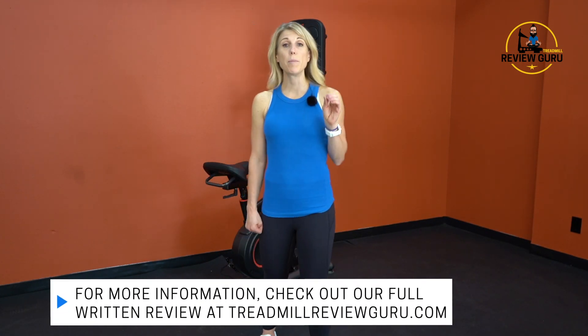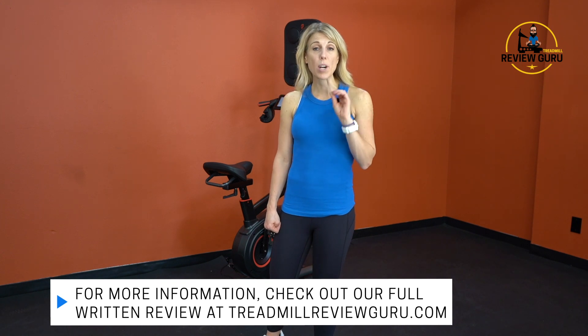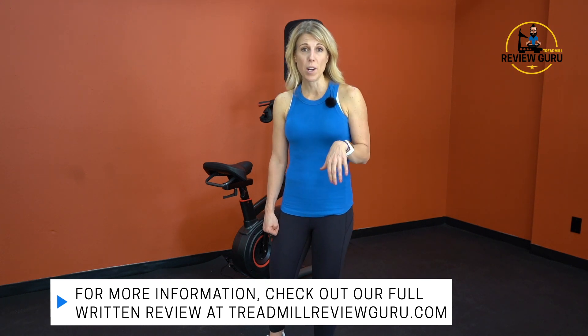We are impressed that Lifespan is thinking outside the box and delivering something unique and fun that is truly a full body workout that includes your mind as well. For a detailed written review, check us out at treadmillreviewguru.com. For a link to current pricing, click the link in the description below, and if you liked our video, make sure to subscribe and give us a thumbs up — we'll see you again soon.